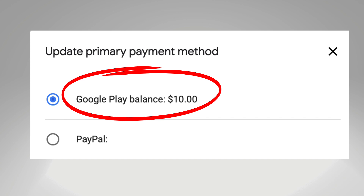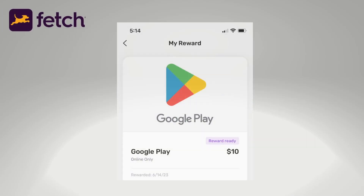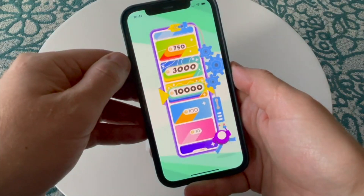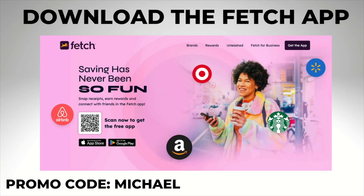In my case, I applied a $10 Google Play card that I redeemed from the Fetch app. This is an app that I use to earn free gift cards. I'll drop a link below in case you want to learn more.